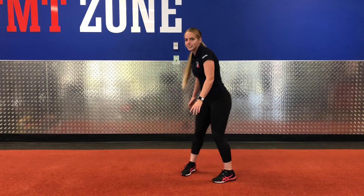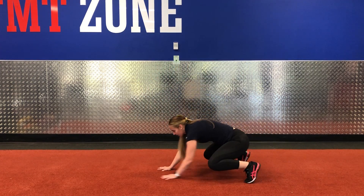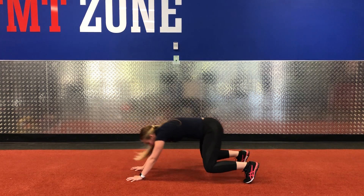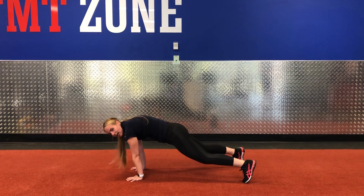And then the last exercise is the loaded beast. Your knees are off the ground, pushing straight forward and back down, so your knees never touch the ground.